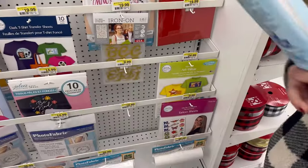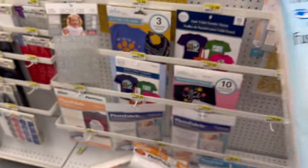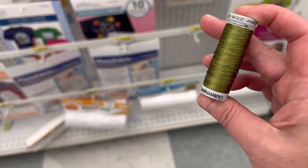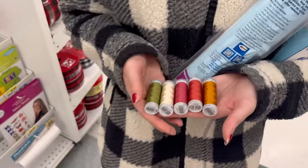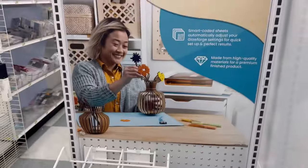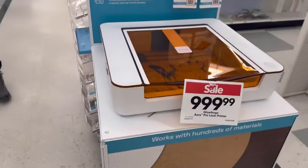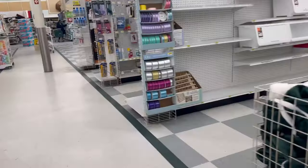Here's what we're getting today at Joann's: we have a temporary adhesive spray along with a tear stabilizer. I'm also getting some 40-weight 100% polyester thread — just a few colors that I picked to do some flower designs. Anyone else excited about this machine? I really want to try it out — if you've used it, let me know in the comments.